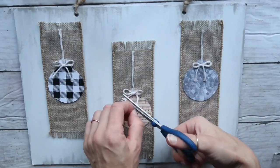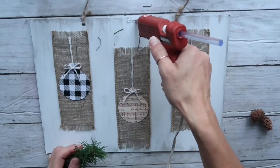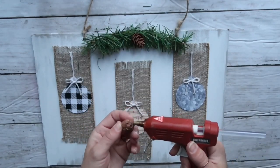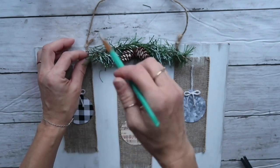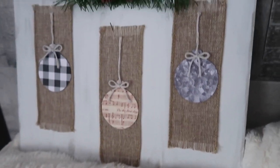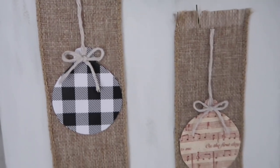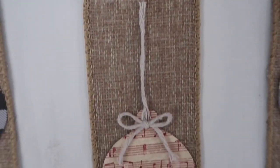I wanted to add some greenery, so I took a piece of garland from the Dollar Tree, curved it a little, and hot glued it to the top of my sign. Then I took two mini pine cones and hot glued them on top. After that I took my paintbrush with a little bit of white paint and went over the garland and pine cones — and that completed this project. I think this is super cute and very rustic. I like the little pop of color the ornaments give, and anyone can do this project in any colors to fit their decor.